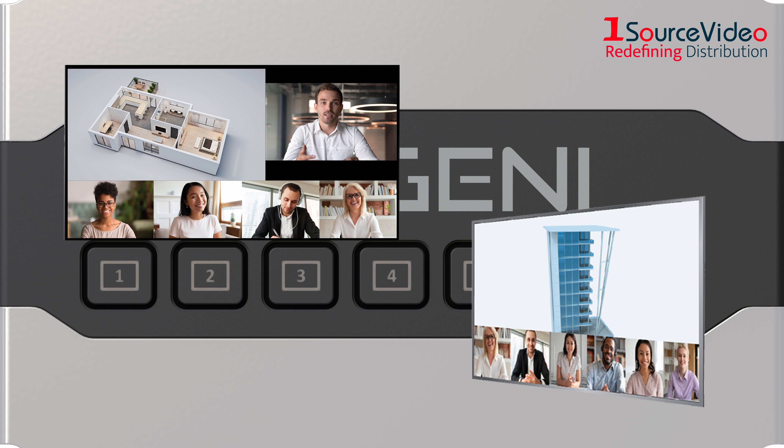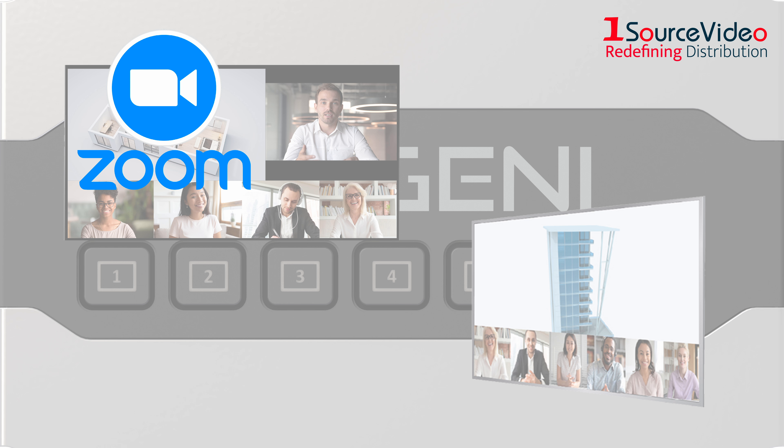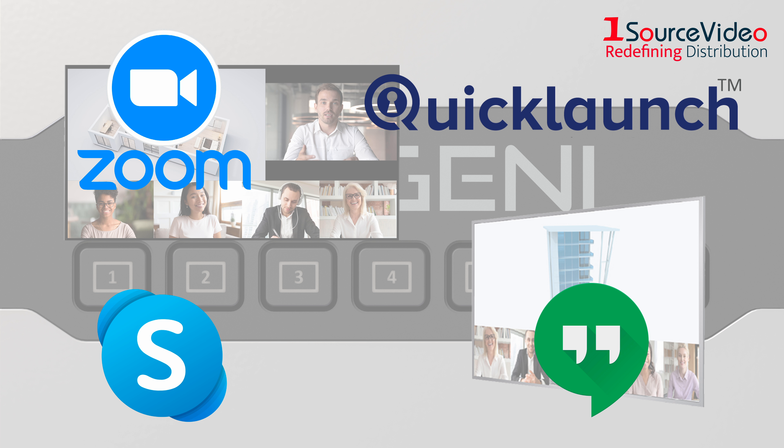Already tested with popular group call programs such as Zoom, Skype, Quick Launch, Google Hangouts, and vMix.